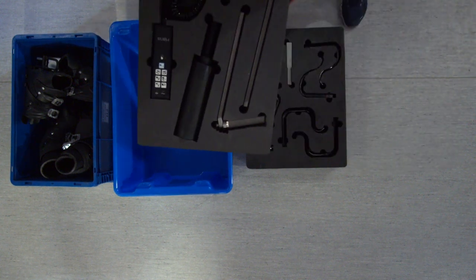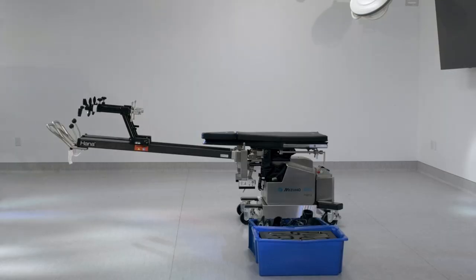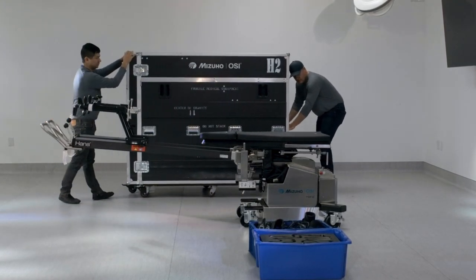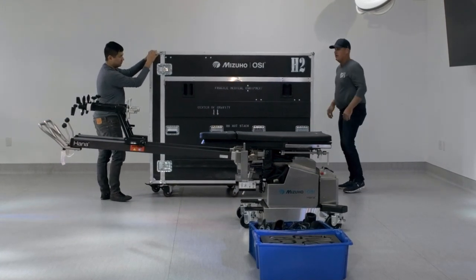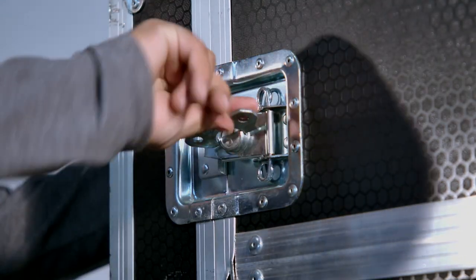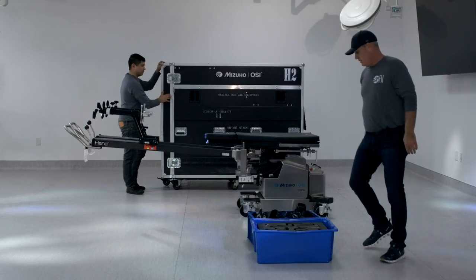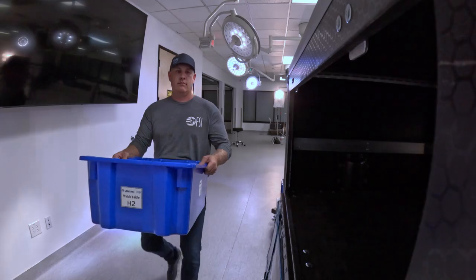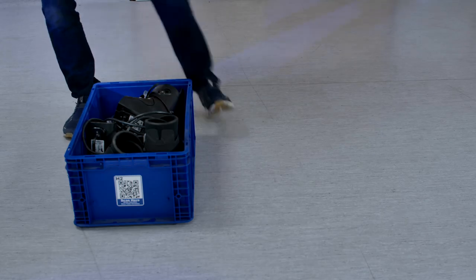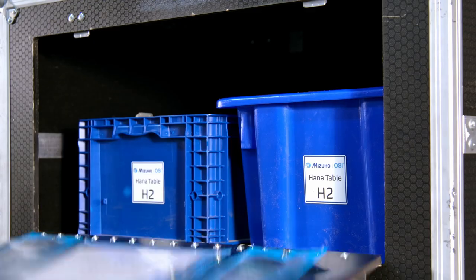Once you have completed the inventory checklist, put the foam inserts back in the blue bin. Some labs will let you bring the crate into the lab to load the table and some do not — either way, make sure to position the crate so that you have enough room to load the table. Open the back top door of the crate to load the blue bins. Unlatch the side latches and open the front door of the crate. Take both of the blue bins and place them in the top shelf of the crate. This is also where the foam boots will be stored. Unclip the strap and lower the ramp. Once both blue bins have been loaded, close the back door of the crate.